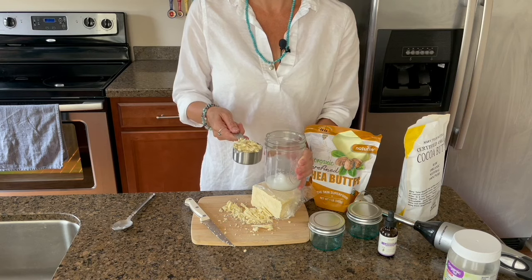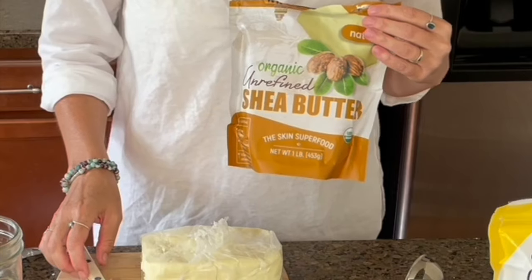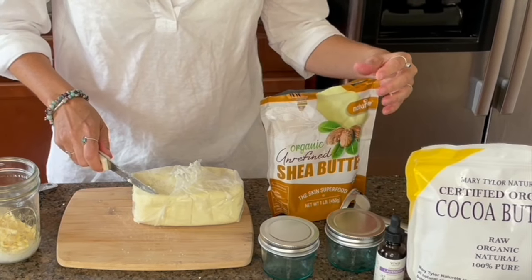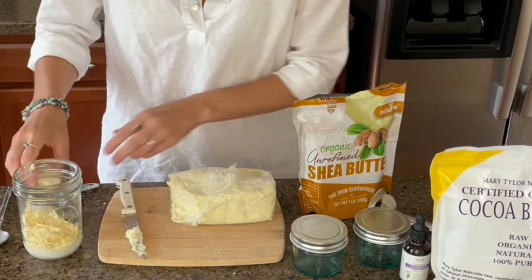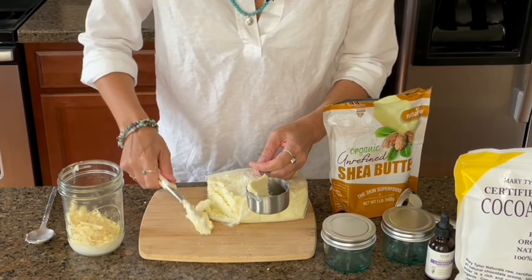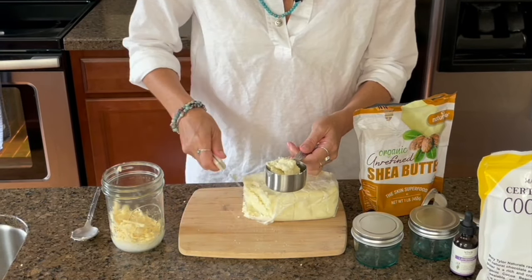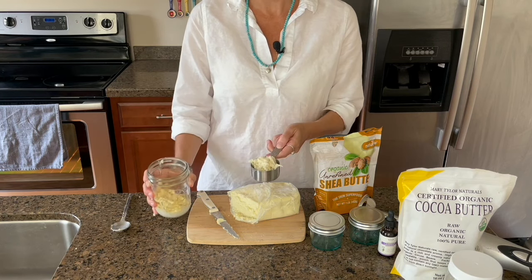And then I just add the one-third cup into the wide mouth jar. Then I use a third cup of organic shea butter. Shea butter is really soft, so you can just cut or spoon a little piece off — it almost has the consistency of like peanut butter. And then you just add the one-third cup shea butter into your wide mouth jar.